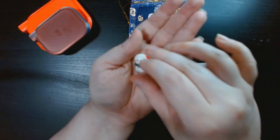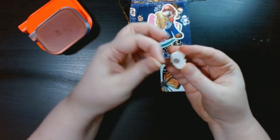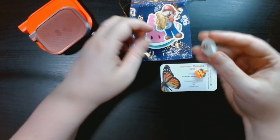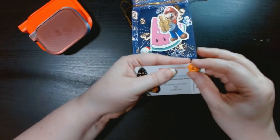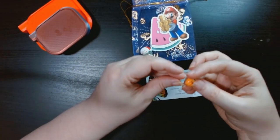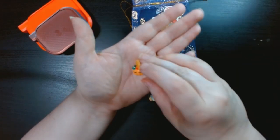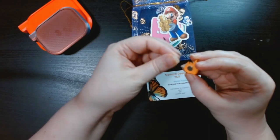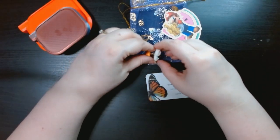I got this cute snowman — the magnets are nice and strong with small magnets. And I also got a pumpkin unicorn one. Again the magnets are super strong and look like they're glued on really well. They really like to stick to each other so I need to keep these guys separate.